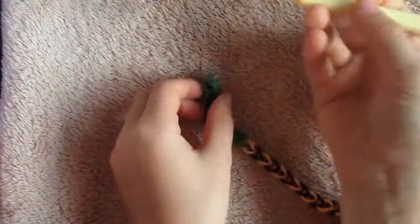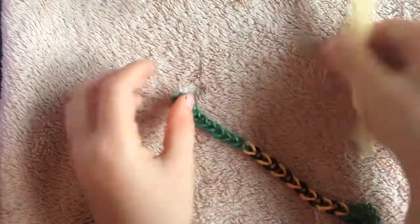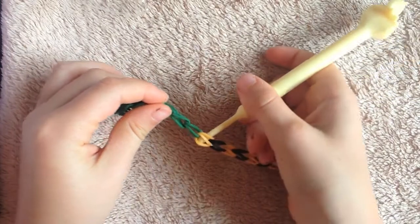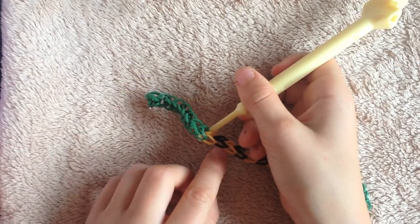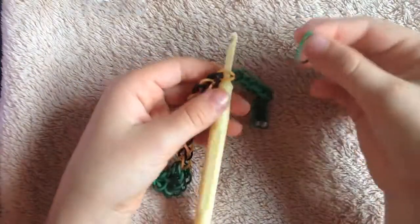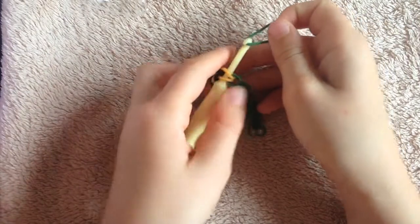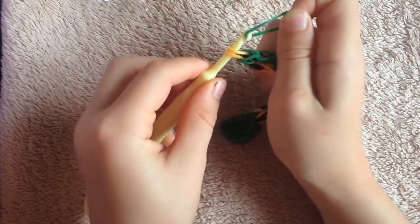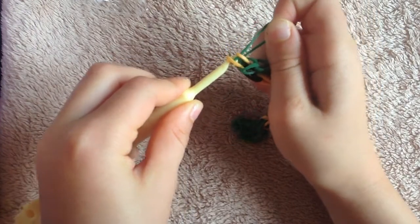I'm going to take my hook again and put it where this starts and where this ends. Then I'm going to do 10 more greens. I'm used to saying 15 because I'm making one for my little brother and I usually do 15 for me.